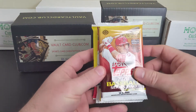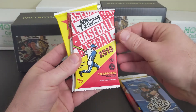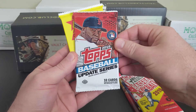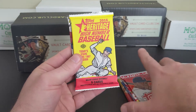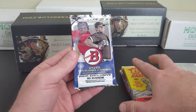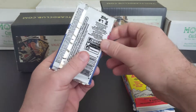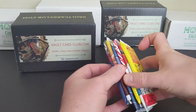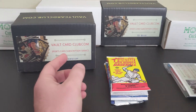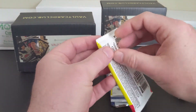Let's see what we've got. We have a 2020 Series 2 hobby, 2020 Pro Debut hobby, 2019 Heritage hobby, 2016 Update hobby, 2016 High Number hobby, and 2015 Asia Exclusive Bowman — interesting, I've never seen these before. So we ended up with six hobby packs, which is great, just what we expected, plus our junior pack. Let's dig in and see what we find.